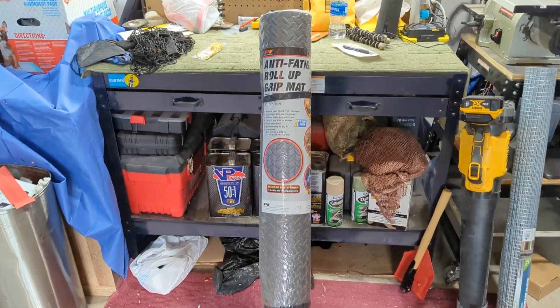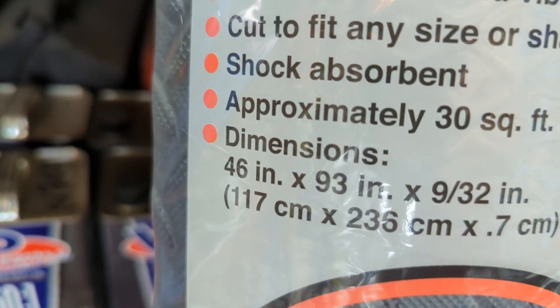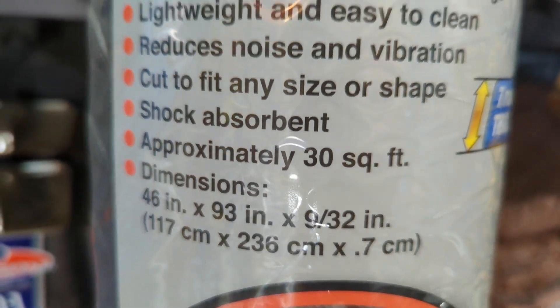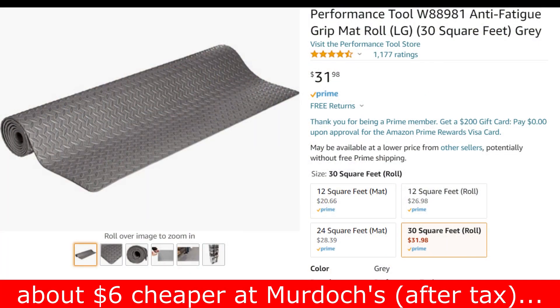I think I found a cheap alternative to drawer liners - an anti-fatigue roll-up grip mat. This is a pretty big roll: 46 inches by 93 inches, about 30 square feet. This will do a few of my toolboxes - at least six full drawers. Let's compare that to some other toolbox liners to see how they stack up.